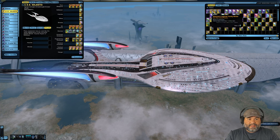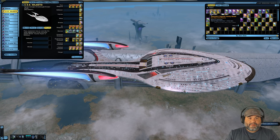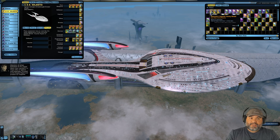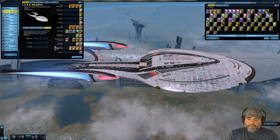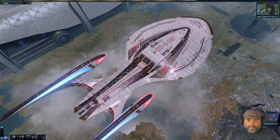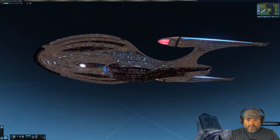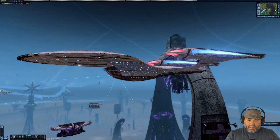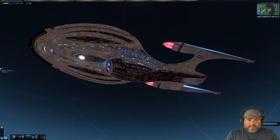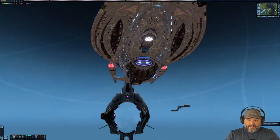Now let's look at the Discovery Legends Vanity Shield. This is the one you get when you reach Tier 6 in the Discovery reputation — it's purely visual and doesn't actually protect your ship. It's very similar but maybe a little more pinkish than the previous one. The lines are much more pronounced — you can really see that rainbow bubble effect going all the way up from the pylons to the nacelles to the hull. Yeah, this one is a lot more pronounced actually.